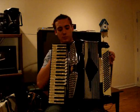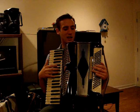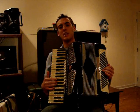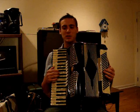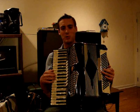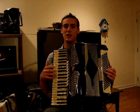Piano accordions are recognizable because they have a piano keyboard on one side and a series of buttons on the other side. In contrast, you could also have a button accordion, which is a bit more popular in Europe, and will have buttons on both sides and can be in various layouts.